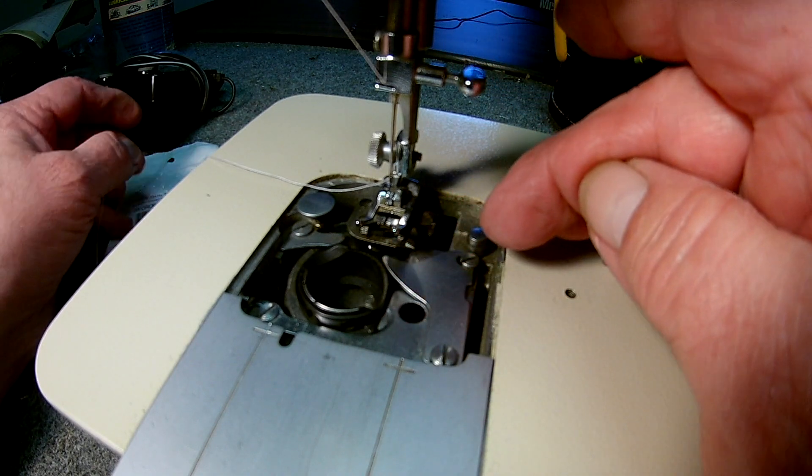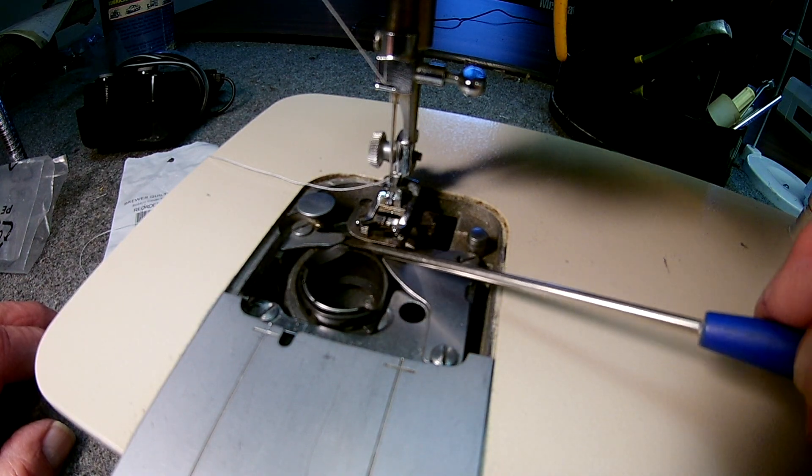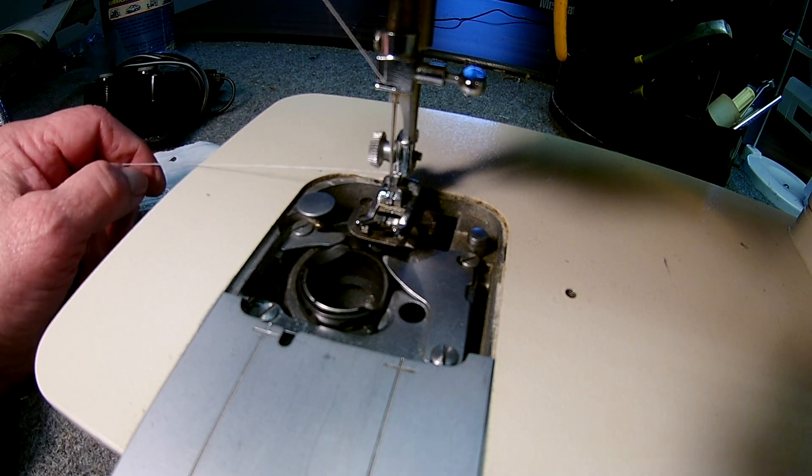This bracket here — you're going to loosen this screw and move it left or right. This bracket is stationary, and sometimes you're going to have to just bend it up with a small screwdriver if you find the thread hanging up there. That'll conclude this video.